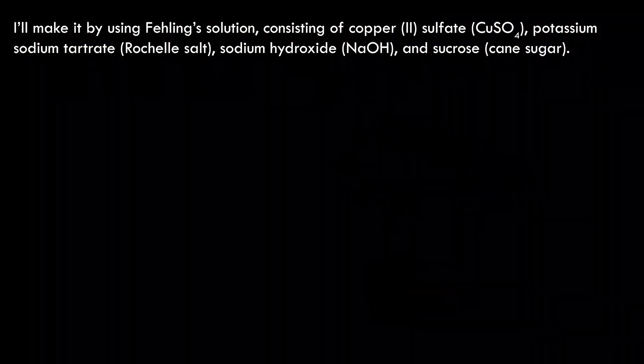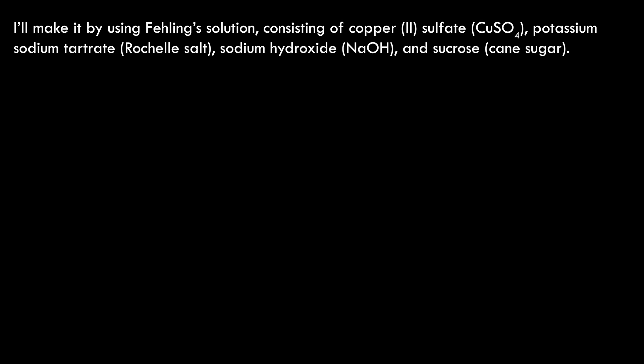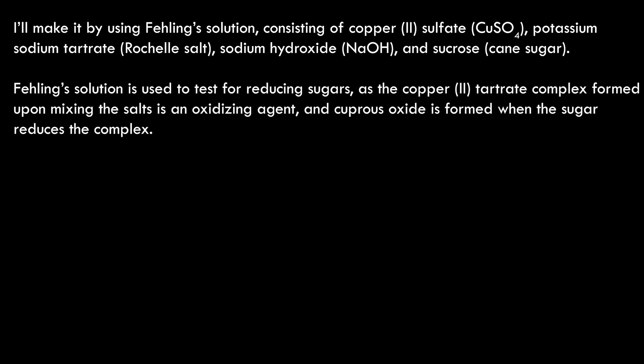I'll make it by using Fehling's solution, consisting of copper sulfate, potassium-sodium tartrate — which I'll refer to from now on as Rochelle salt — sodium hydroxide, and sucrose, which I use cane sugar as the source of because it's almost pure sucrose. Fehling's solution is used to test for reducing sugars, as the copper-2 tartrate complex formed upon mixing the salts, excluding the sugar, is an oxidizing agent, and cuprous oxide is formed when the sugar reduces the complex.